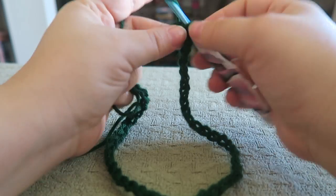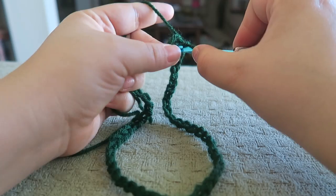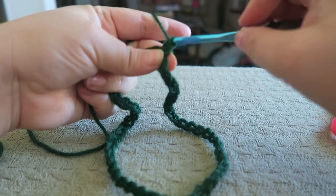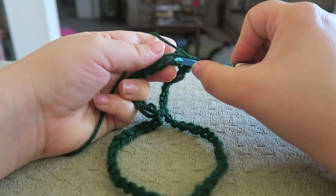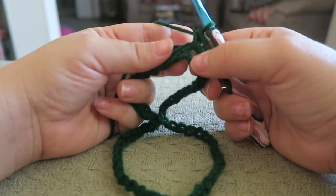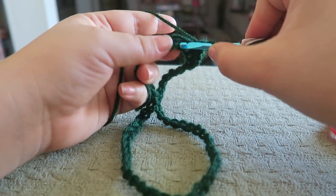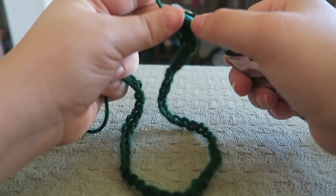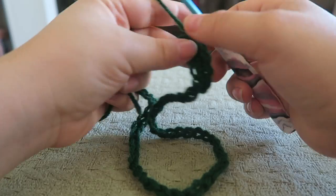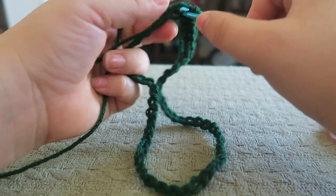Now working over that straggler end, you're going to chain up one and single crochet in every stitch around. To single crochet, you're going to single crochet in the chain one spot too. You're going to insert your hook into the stitch, yarn over and pull through, and then yarn over and pull through both. Just go ahead and single crochet all the way around and I'll meet you back up when I have that completed.